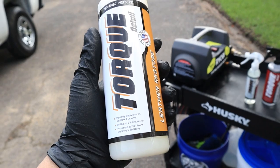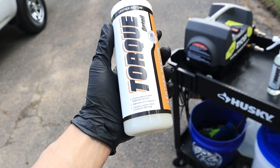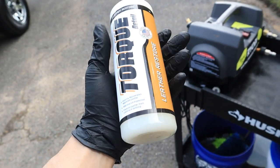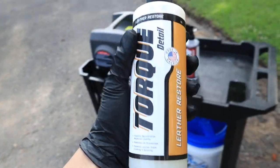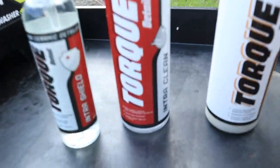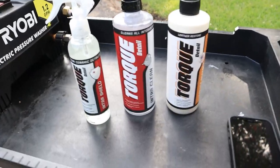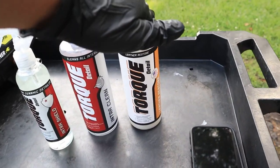To instantly rejuvenate neglected leather, we're going to be using Torque Detail's Leather Restore — their leather conditioner. It adds additional UV protection and prevents leather from cracking and splitting. You'll want to condition those leather seats after cleaning them with IntraClean. So using these three products, we're going to clean and protect the cloth and condition our leather seats.